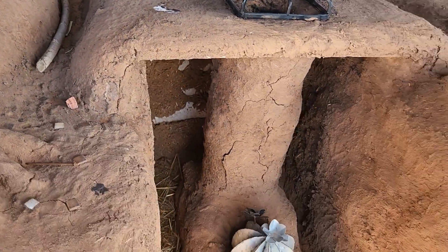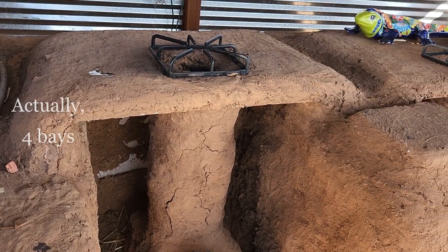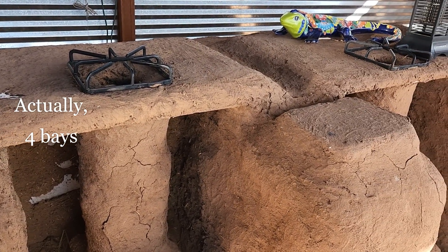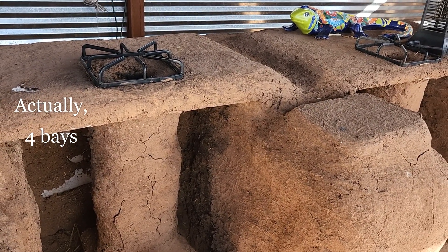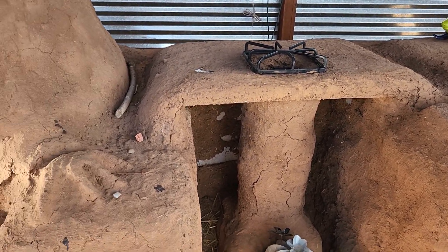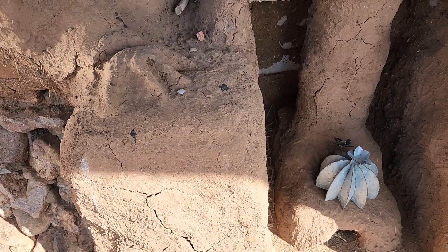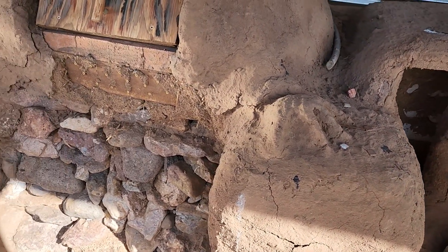Those are just the earthbags stacked in three little cubic U-shapes with barbed wire between everything. I did not put any rebar in this at all, and I did not do any kind of foundation — so I'm regretting those two things.